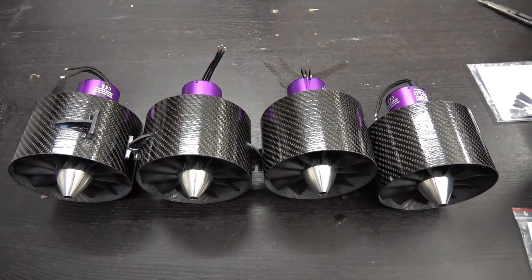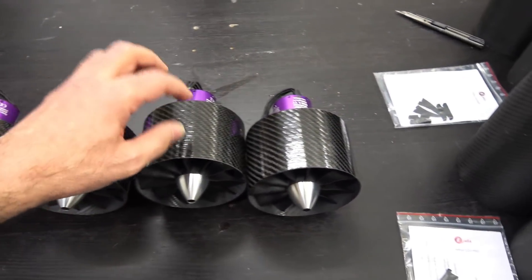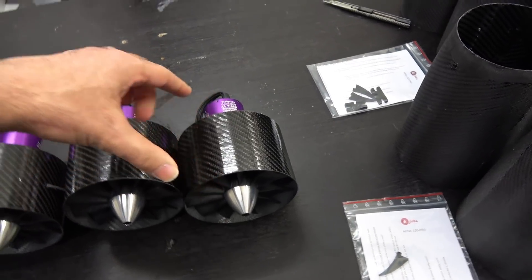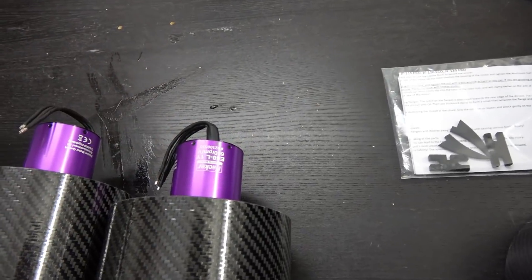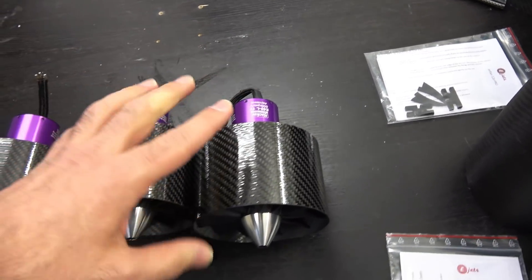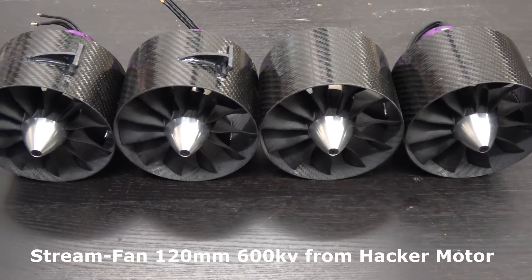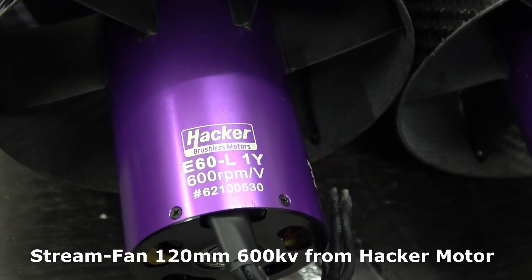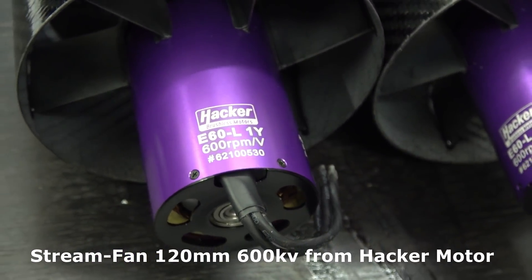These are the EDFs that I will be using. These are from Hacker Motors — the EDF unit itself is from EJITS and the motor is of course from Hacker Motors. This is the 600kV. I will be running these on 12S and I will get 7.2kg of thrust on each EDF, which means I will have plenty of thrust for the A380.